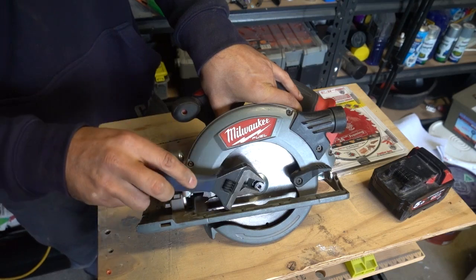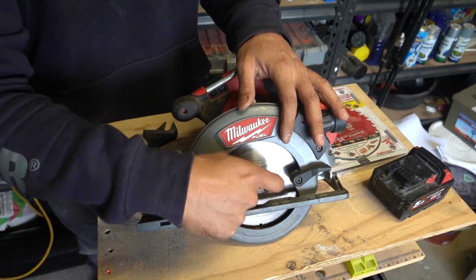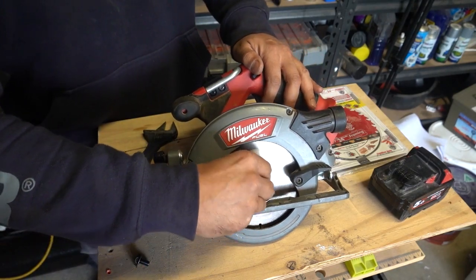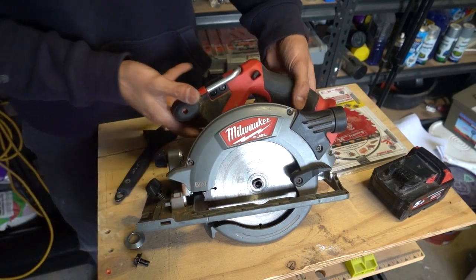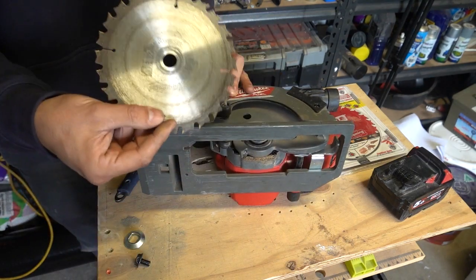Take the adjustable wrench and loosen that off. Once it's loose you can let go of the button and take the bolt off by hand. Undo the bolt, put that to the side. Behind that is a washer or locking nut — make sure you remove that as well. Then put the saw on its side, pull the guard back, lift up the blade and simply slide it out. It's that simple.